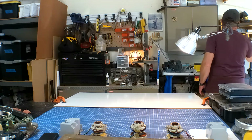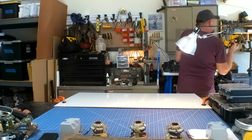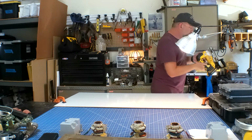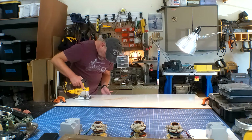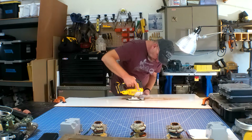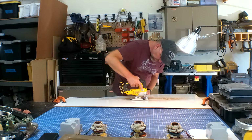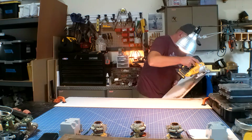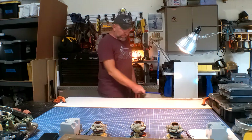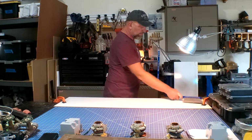Now, some of you may be asking, why not use your table saw for such a long, straight cut? Well, for one, it's just quicker than dragging out the table saw and lining it all up. Plus, it honestly still scares me a bit to use it. So unless I absolutely have to, I keep the table saw in its corner and just use it for table space.